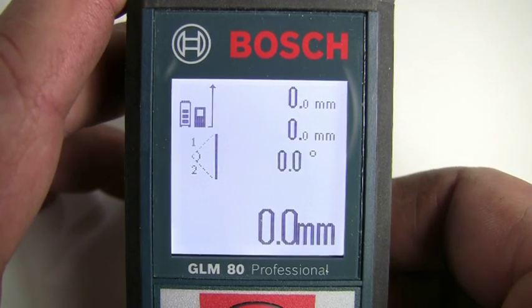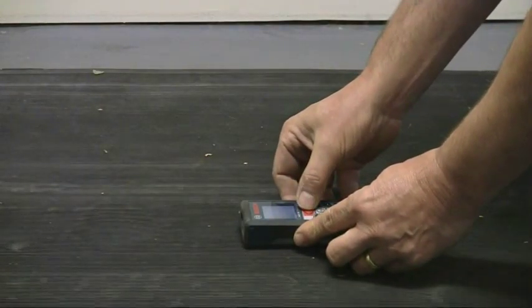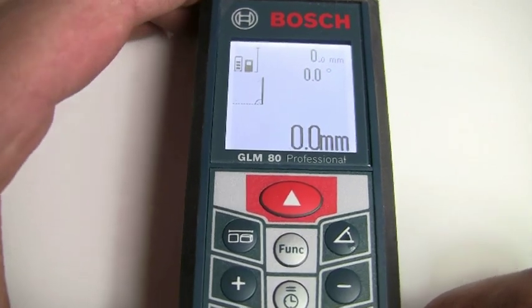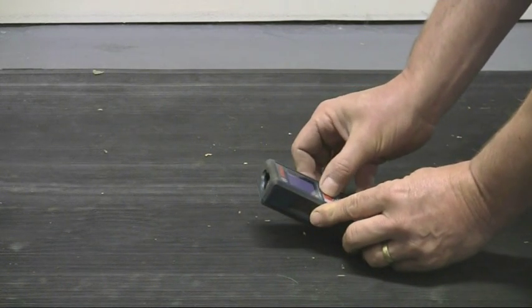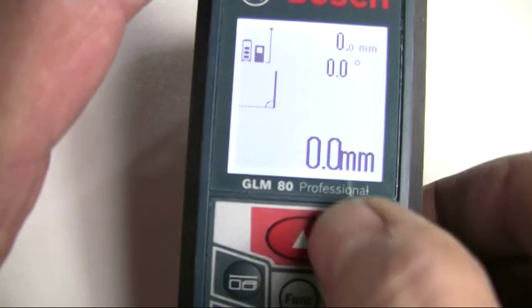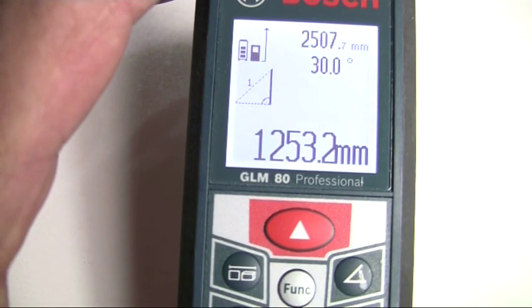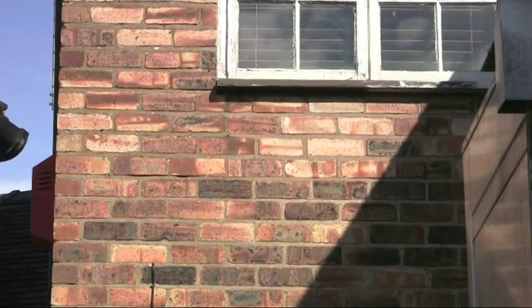For indirect height measurement where the measuring tool is positioned at the same height as the bottom measuring point, press the function button until the triangle icon appears on the display. Then tilt the tool around the reference plane and measure the diagonal. The required height is automatically calculated and shown in the bottom line, with the diagonal length and the angle shown in the top lines of the display.